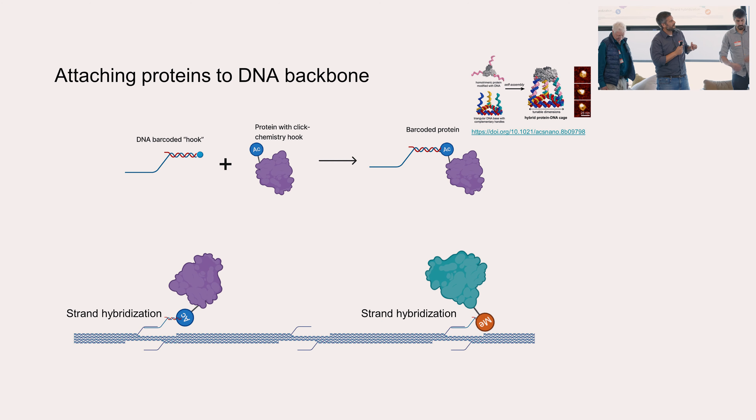The other main feature we need is docking proteins. This again leverages established technologies. There are well-established ways to attach DNA strands to proteins using click chemistry or other conjugation chemistries. You can then leverage the sequence specificity of DNA base pairing to position these proteins at specific sites on the template — the addressability of DNA base pairing is really the key step.